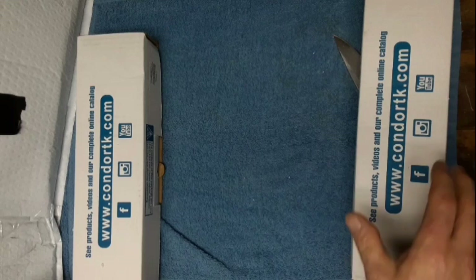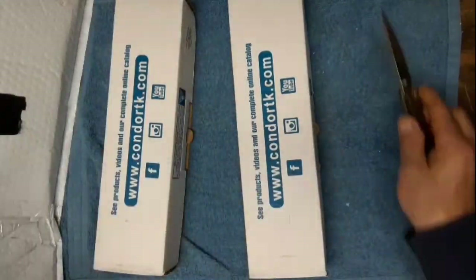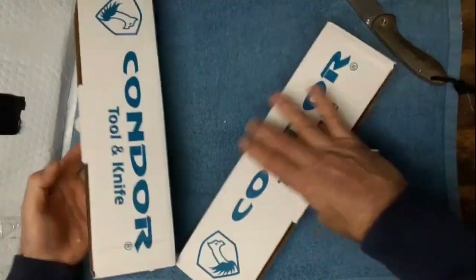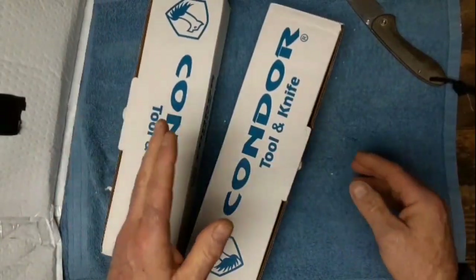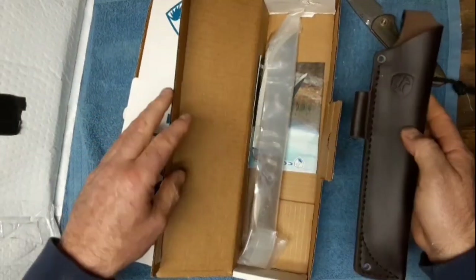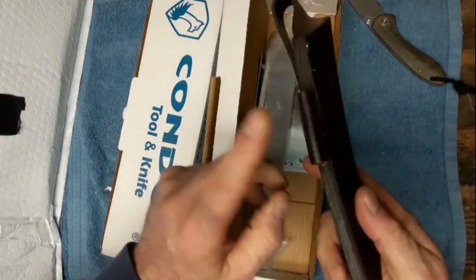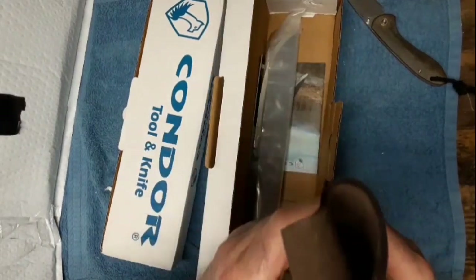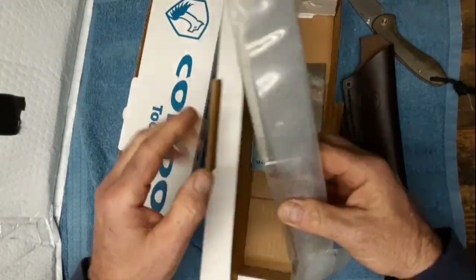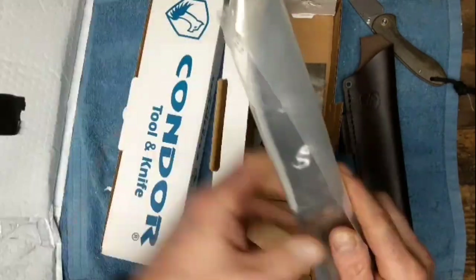What we have here are two of the same knife, so let's check them out. This is the Condor Low Drag fixed blade. Nice leather sheath - it's got a ferro rod holder, a 5/16 ferro rod holder.